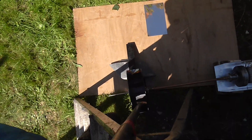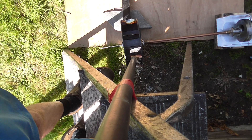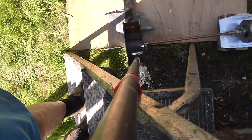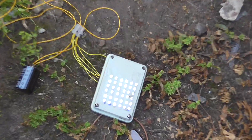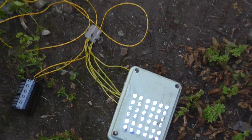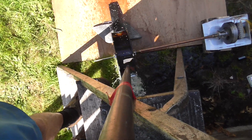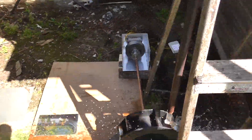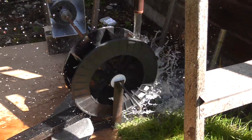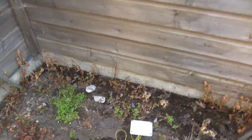Anyway... well, that's encouraging! There's a fair bit of water coming out but it's doing the business, so we'll get a bit wet.